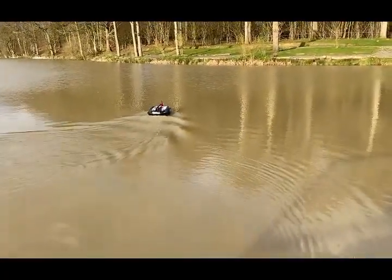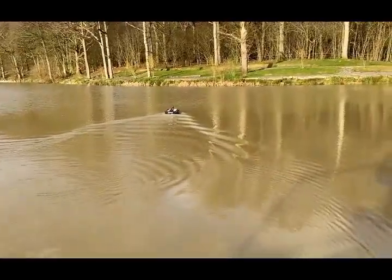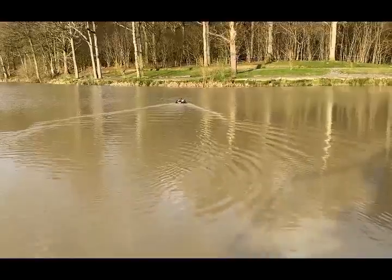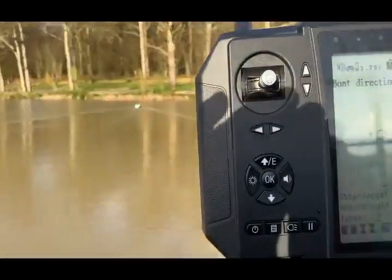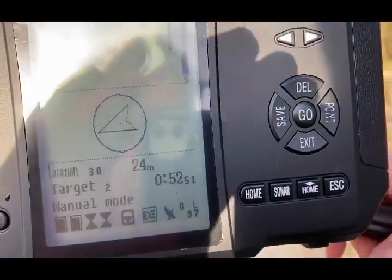Now, as she approaches the location, she bleeps to let us know she's getting close. It will then stop and allow us, if we wanted to, to drop some bait there, drop the end tackle or whatever. You hear the bleeping — and we'll assume that we've done what we want to do.